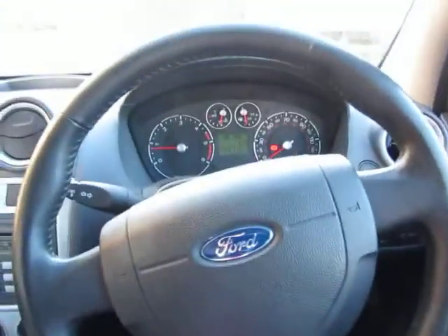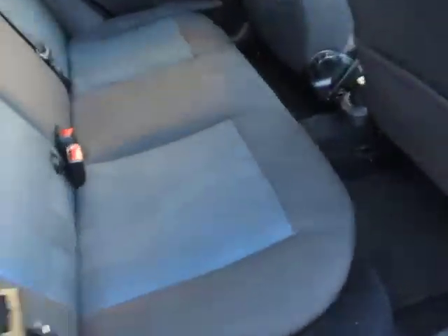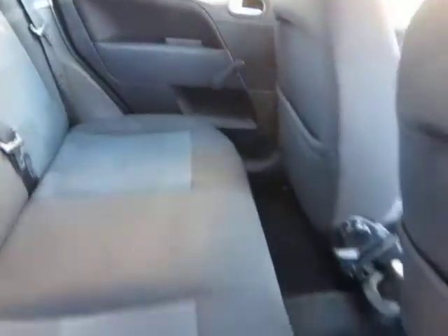Let's have a look on the back seat and make sure that's alright. And let's look at the driver's seat as well — it's very, very clean upholstery, to be fair. In the back, this carpet's just coming away a little bit — that needs to tuck back in. But the back seat, that's clean and tidy, no problem at all.